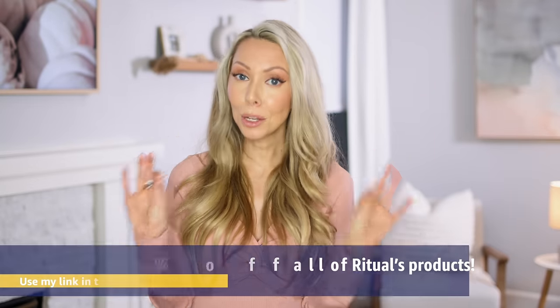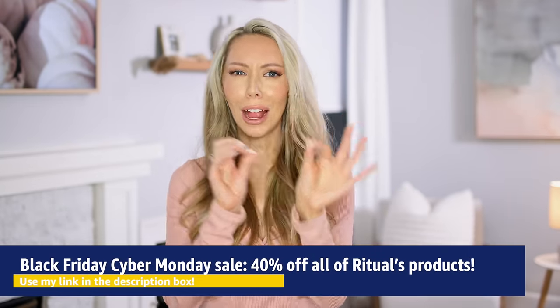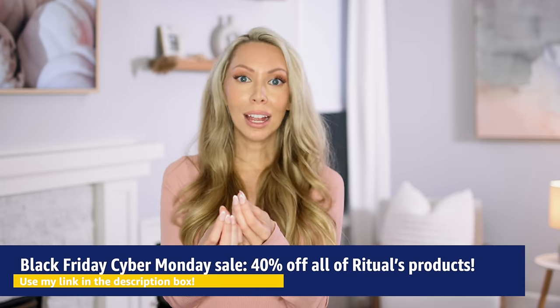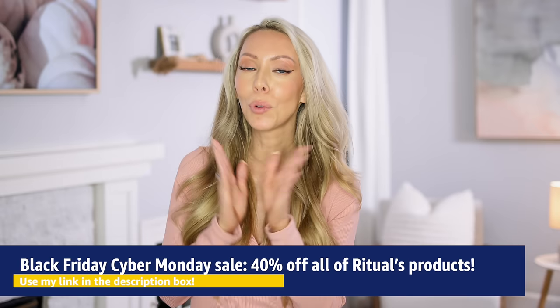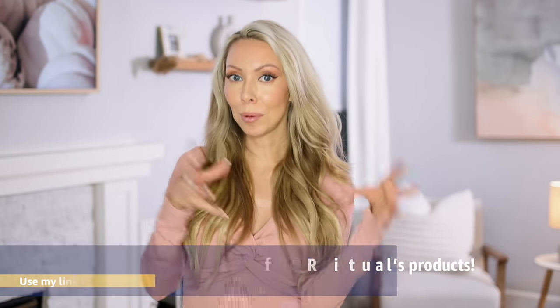Before you go, don't forget to use my link and discount code to get 40% off anything on Ritual's website. Whether you've had your eye on their protein powder, multivitamin, a good probiotic, or their skincare supplement — try it for 40% off. That is the biggest discount code they've ever given me, and it's just for Black Friday through Cyber Monday. The link is down in the description box. Thank you so much for watching and I'll see you soon with a new video. Bye!